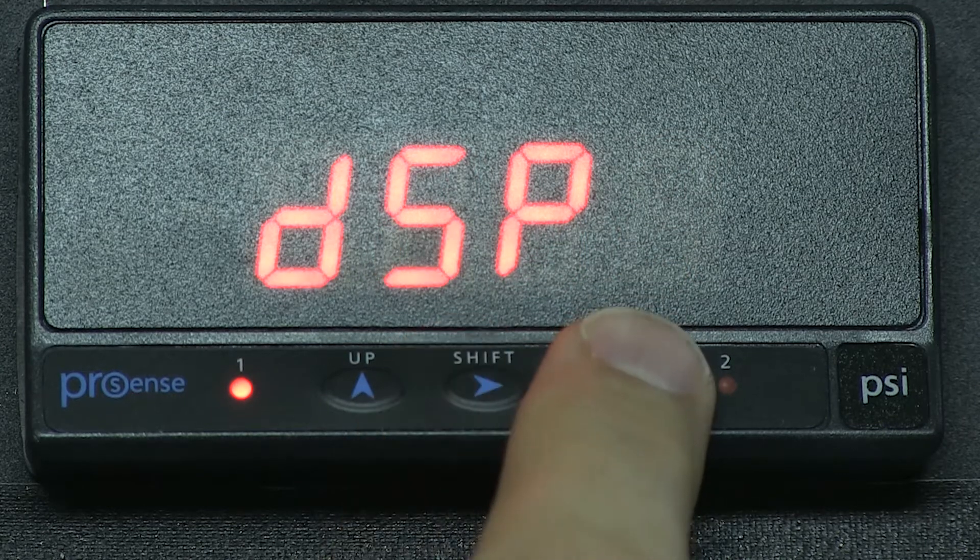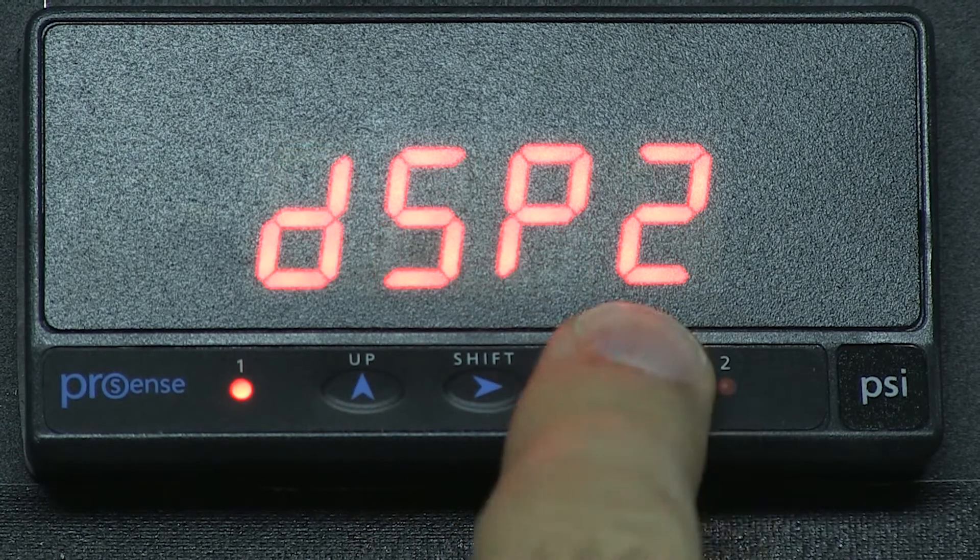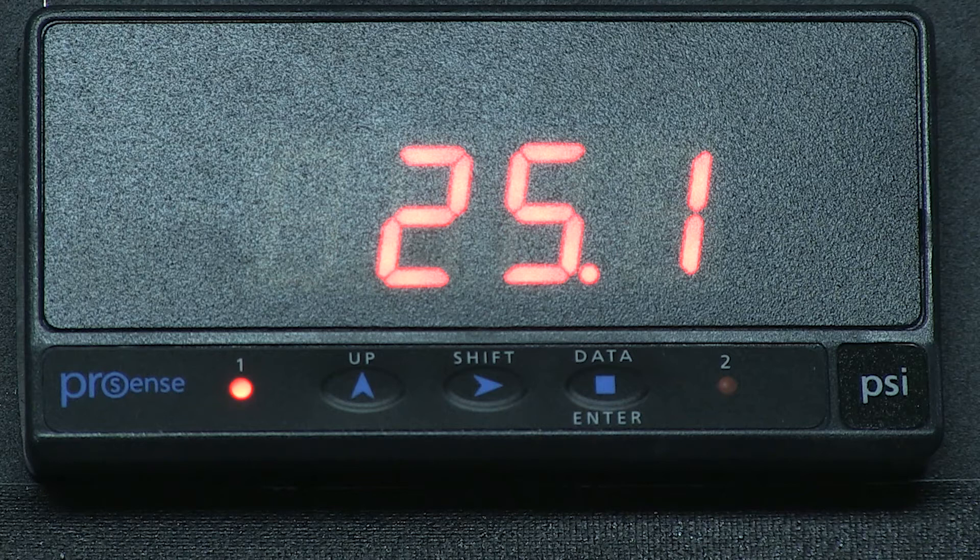When in the scale menu, you can only change the decimal place on the display 1 data. It will reflect what is on the display 2 data. They cannot have two different decimal places.